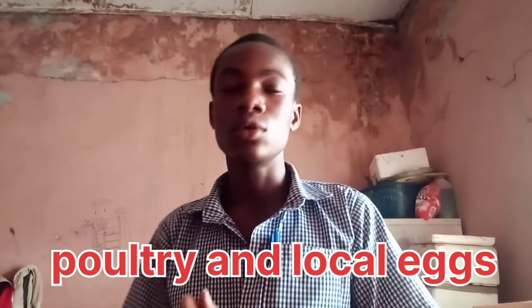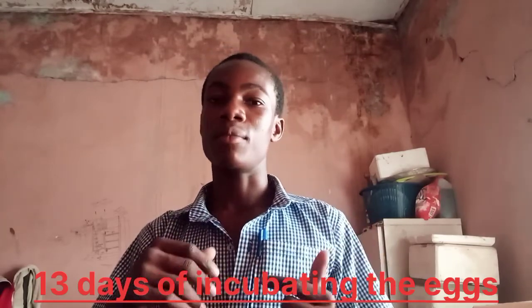Hello guys, welcome back. It's a brand new day. Today we are in the place where we incubate the eggs — that's where the incubator is. We've placed some eggs, about 19 eggs. Some are poultry and some are local. The poultry ones are nine, and there are 10 local eggs inside. The poultry eggs are now 13 days old and the local eggs are seven days old, because I put the local eggs in a week after.